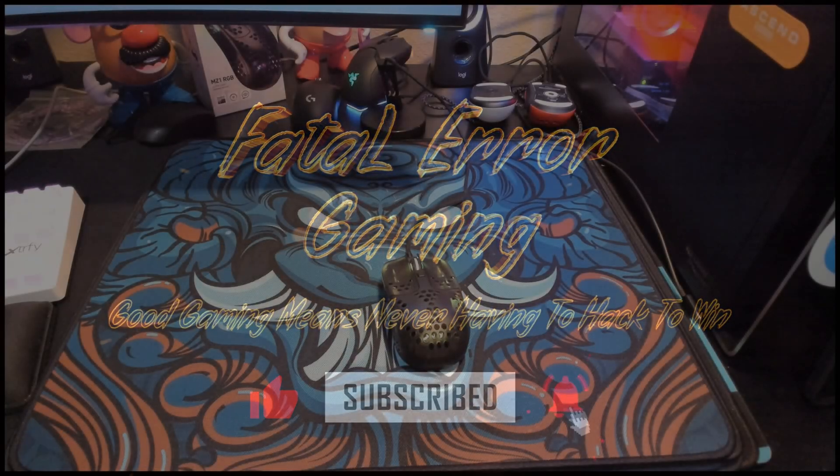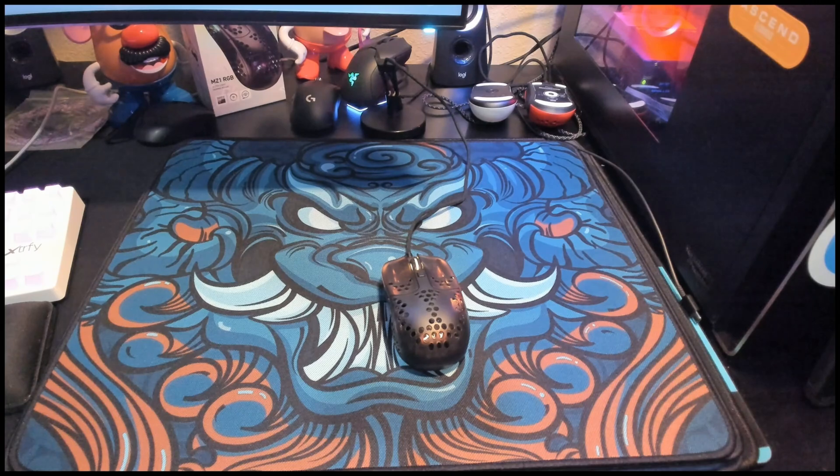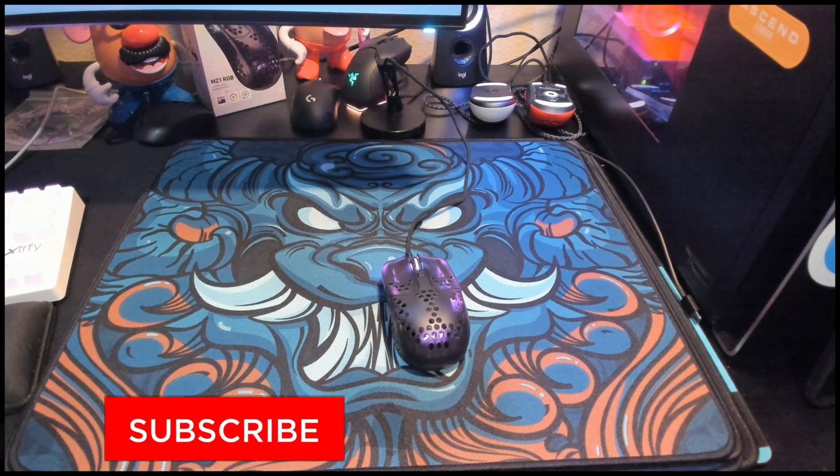Hey guys, welcome to Fatal Error Gaming. It's been a few weeks since I've been back on here, but I just wanted to give a quick update on the MZ1 Zyzeril. I've been using this for over three months now since March or April when I actually received it.